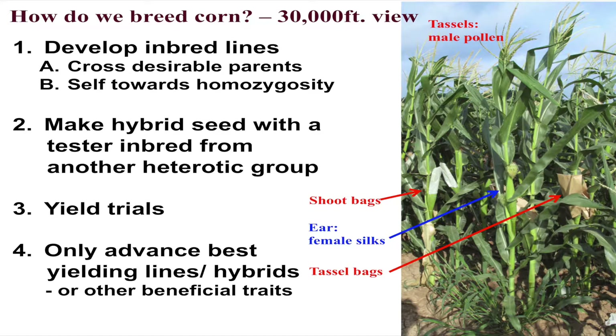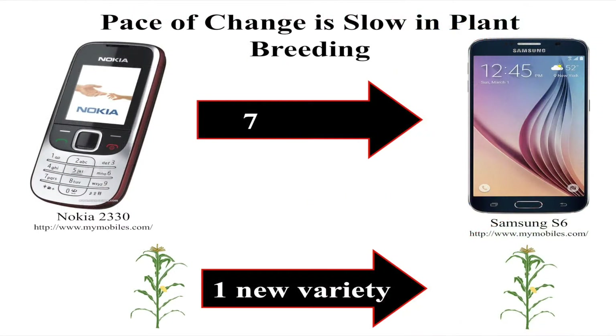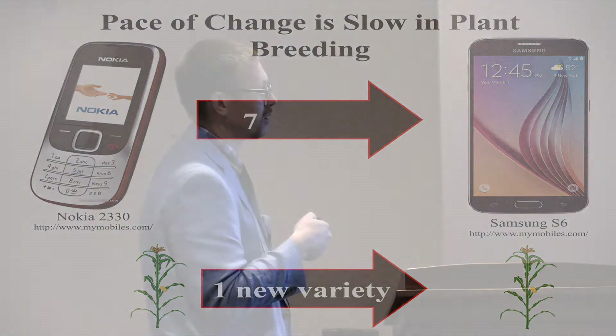Best health, best ecosystem services, best yield — however you define best. But here's what most people don't understand: this is a slow process. Even using the most advanced techniques, pushing things as fast as you can, it takes seven years to develop one new variety. If you look at the difference between two phones seven years apart, in engineering they can change things really quickly, but we're really limited by sexual reproduction in plants.